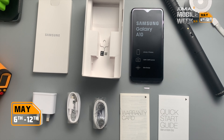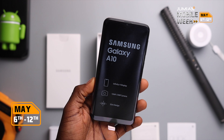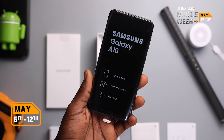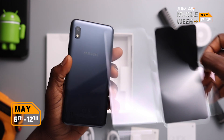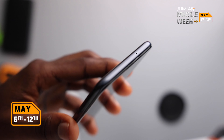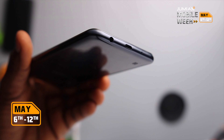That's everything we get in the box. Looking at the A10 now, on the wrap we have the main highlights Samsung is showing off — the Infinity V display, a 5 megapixel camera, and a slim body design. Taking the plastic off the device, we're greeted with the plastic back which is a fingerprint magnet, and that 6.2 inch display up front. There's a microphone at the top of the device and another microphone at the bottom to help with stereo audio recording.